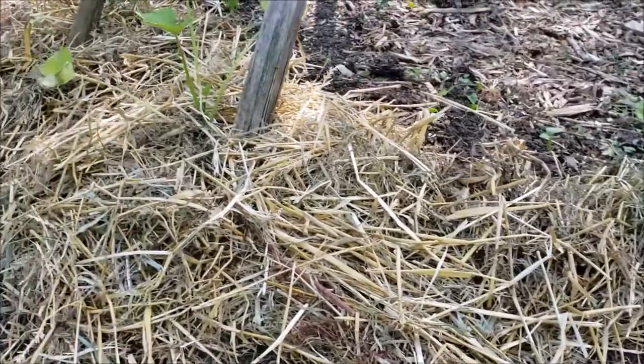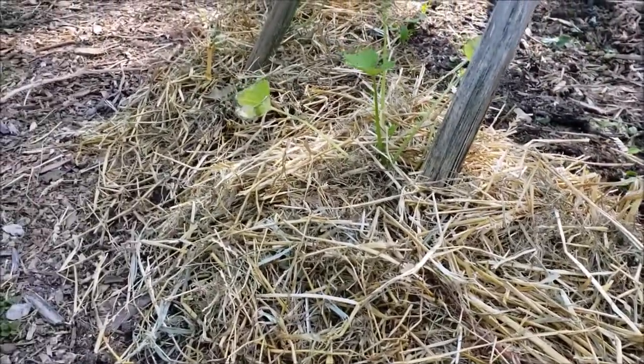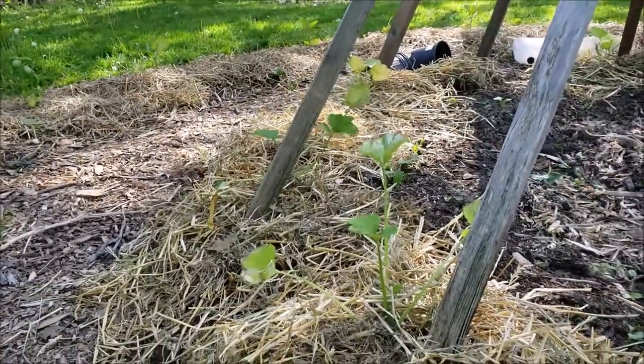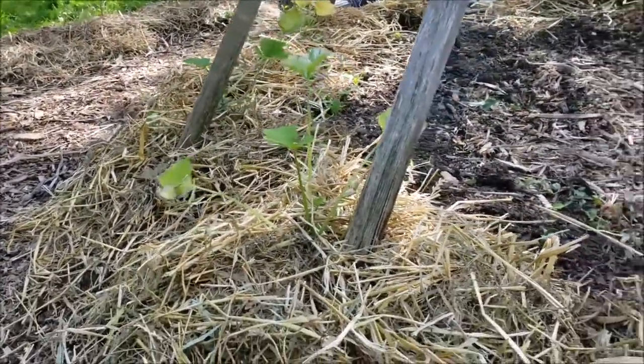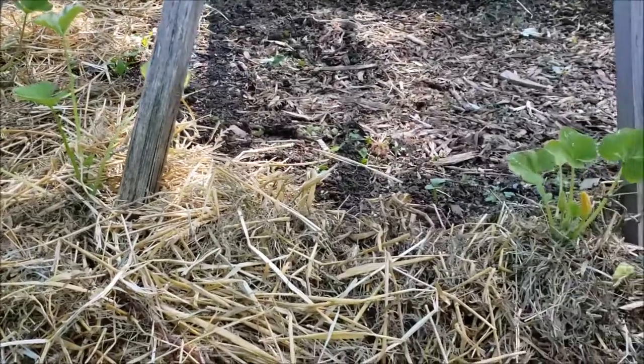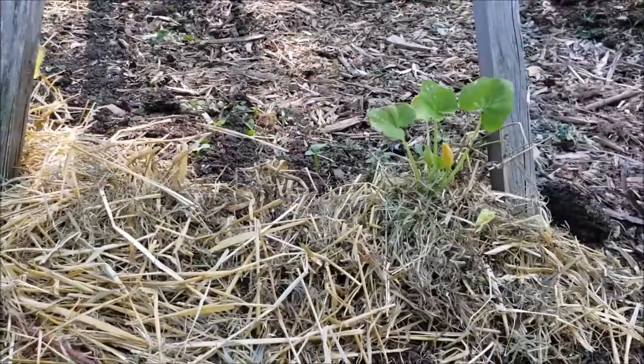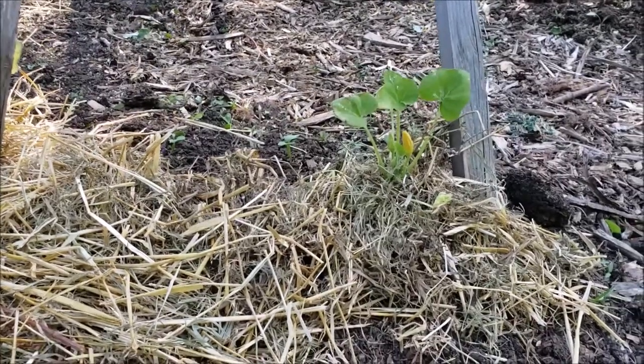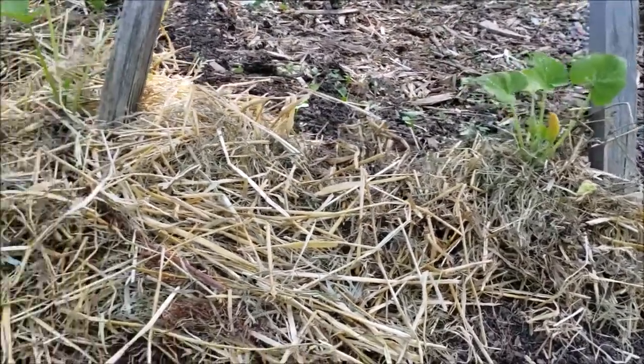Here are my — I think these are my summer squash — and we've got them heavily mulched. Another benefit of mulching is it's going to help suppress weeds, which is really important so you're not spending so much time weeding your garden. Behind me you can see my tomatoes and of course they are also heavily mulched — preventing weeds, really great for that.